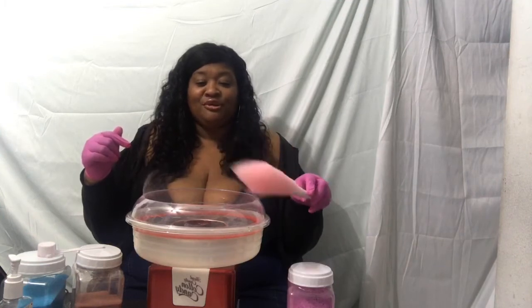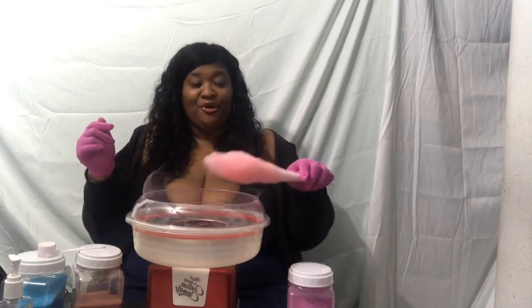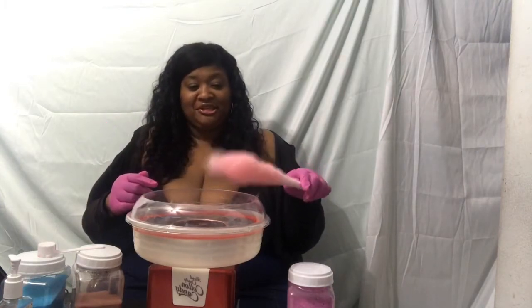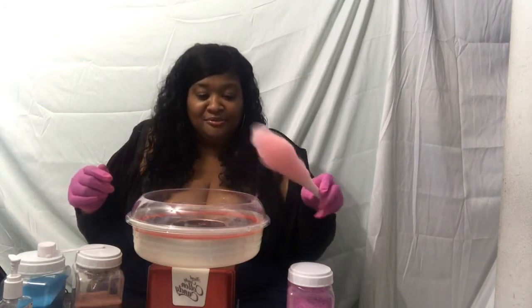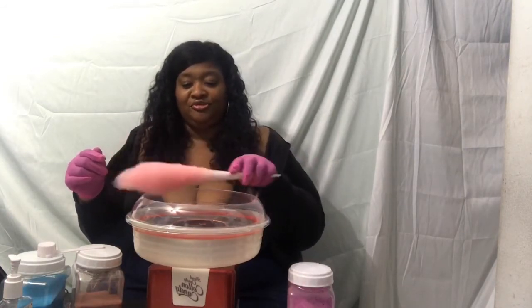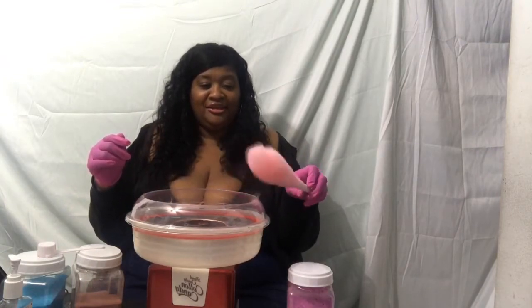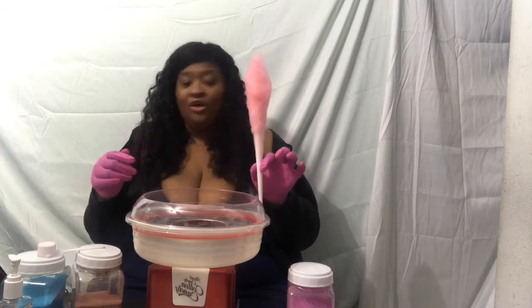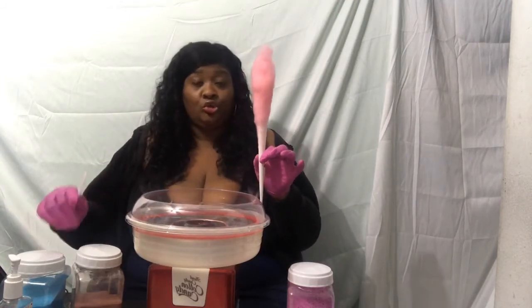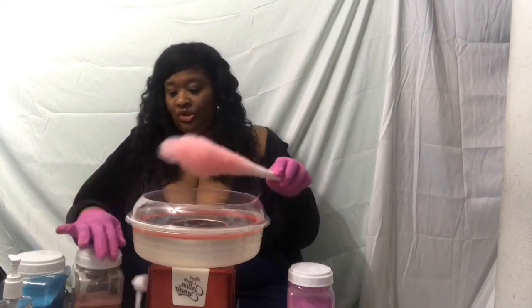It smells so good — I wish you all had smell on your camera. This is amazing fresh blown sugar. Now this is one cone — one scoop.